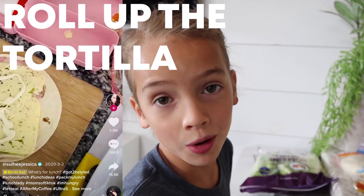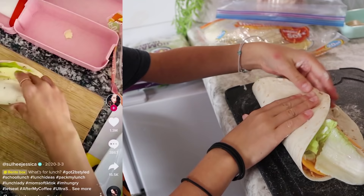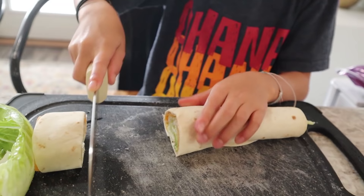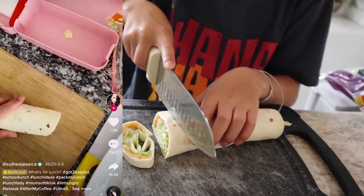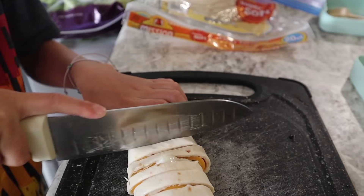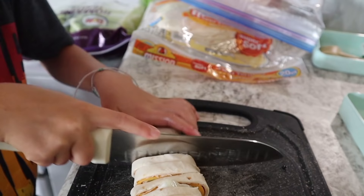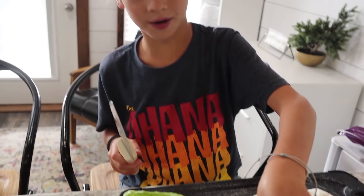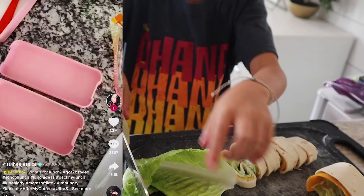Now we are going to roll up the tortilla. Please get parent supervision for the knife and be very careful. So you gotta cut off the end and you go slice just like that. I have not made these before. Then you can eat this.